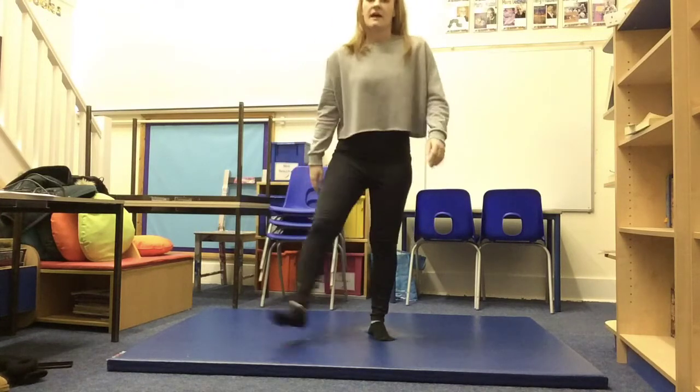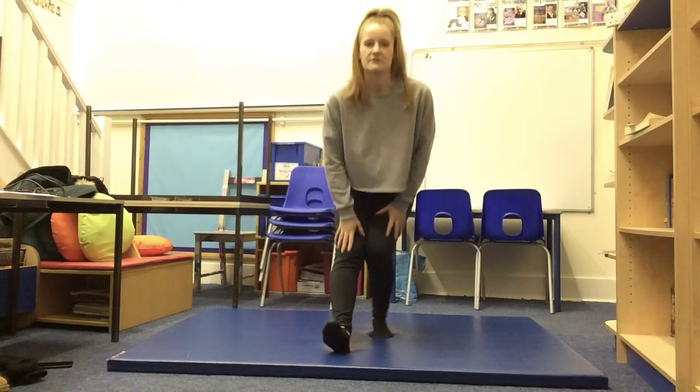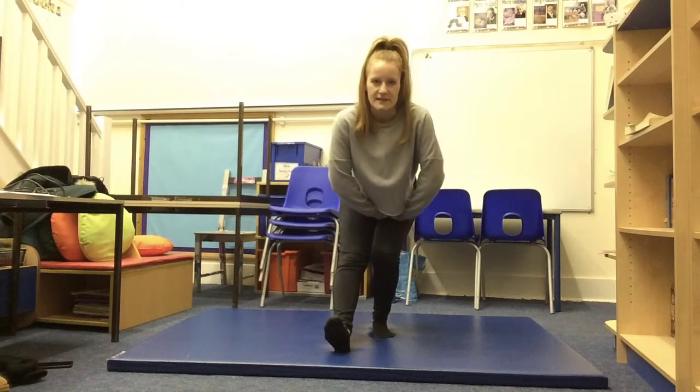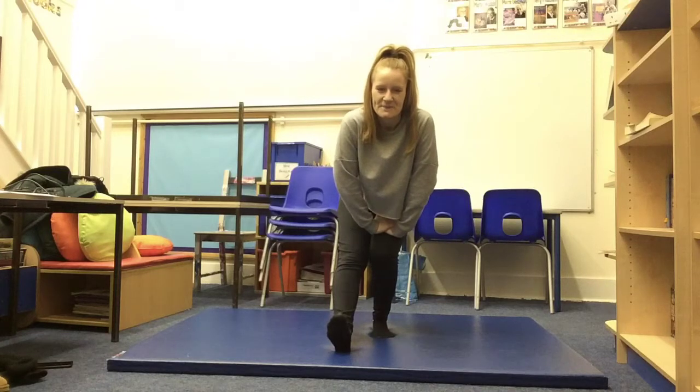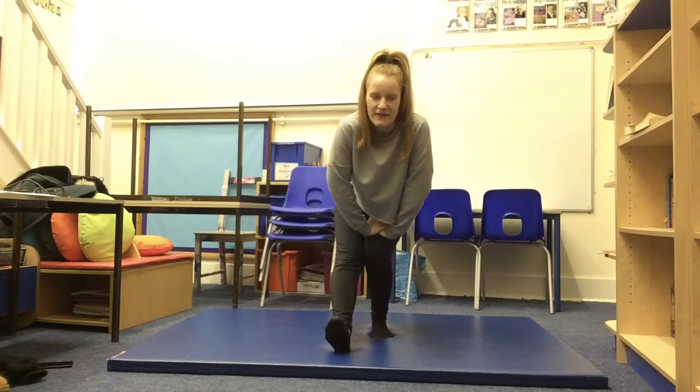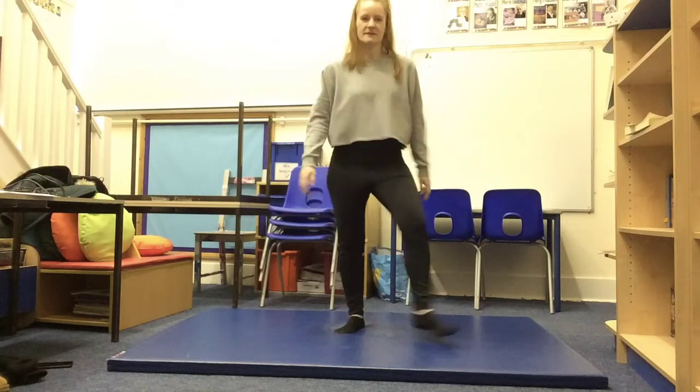Shake your legs off and switch over. So now my right leg is going to go forward and my left leg is going to be bent. One, two, three, four, five. Good. Shake your legs off. So we've done some leg stretching to cool our leg muscles down.